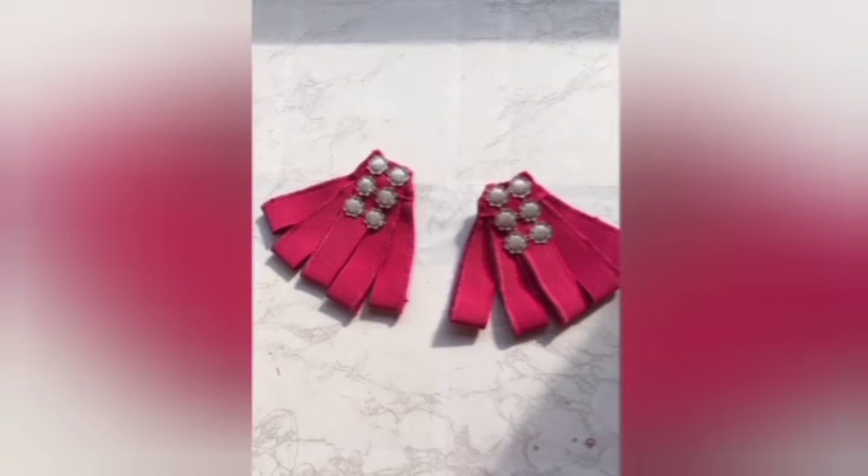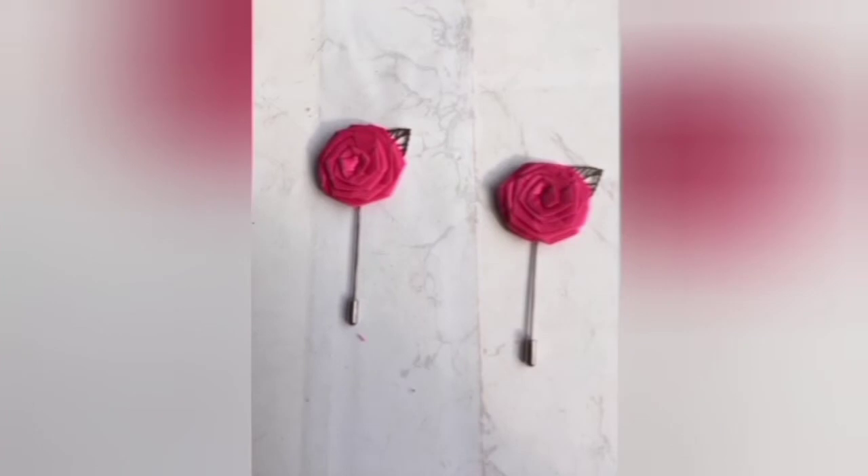Today we're going to be making this particular brooch tie. Brooch ties are like ties worn by both male or female, meaning they are unisex, and they come in different designs — of course you can be creative and create your own. They are usually worn with lapels. Now this is the lapel I made with that brooch tie, but today we're going to be making this particular design of brooch tie. Let's dive in.